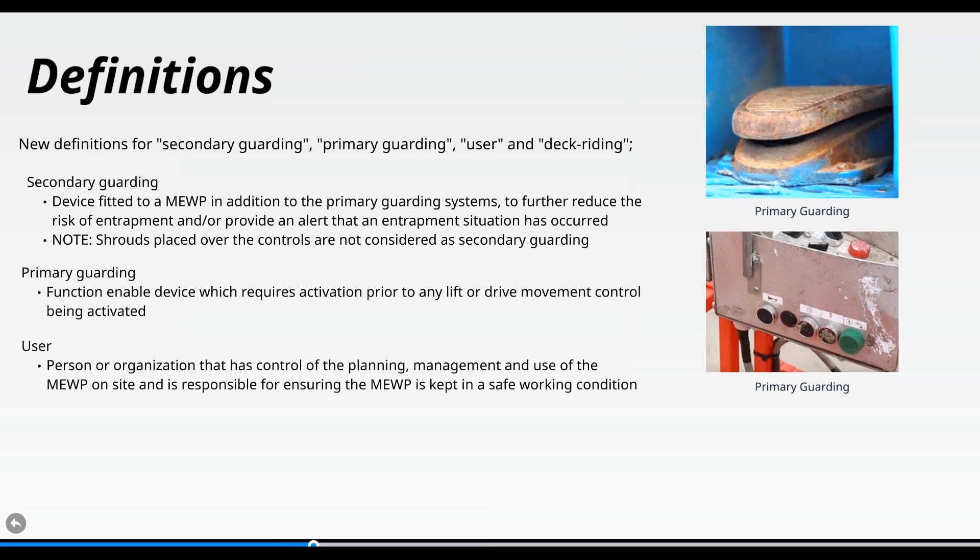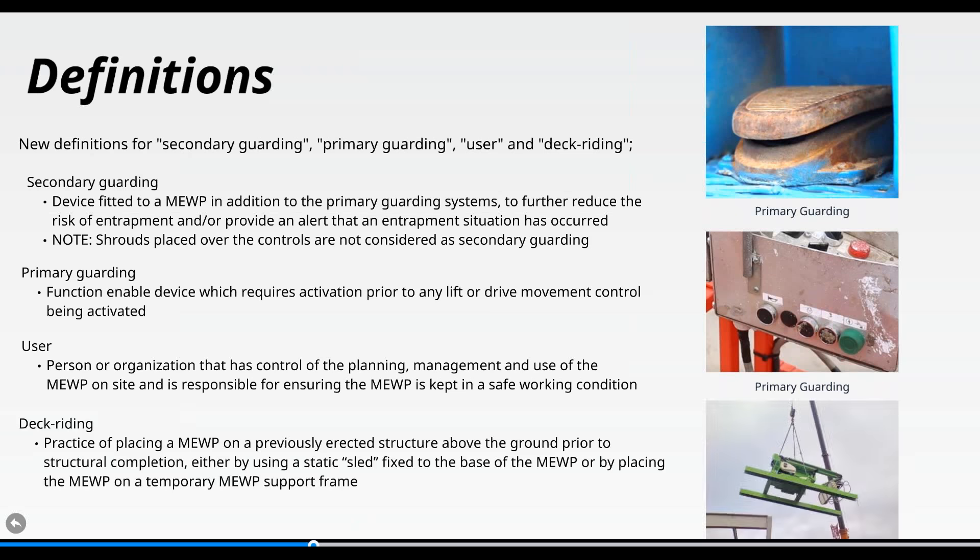The 'user' was often felt to be the person actually using the MEWP — that's far from correct. The user has now been defined as the person or organization that has control of the planning, management, and use of that MEWP, and is responsible for ensuring it is kept in a safe working condition. This could include the person responsible for the site, a principal contractor, a subcontractor, or even the operator.